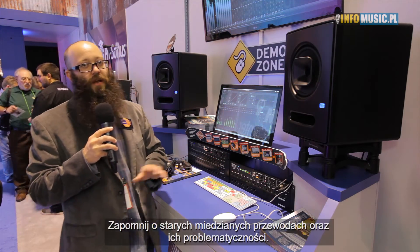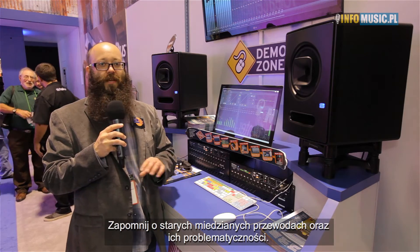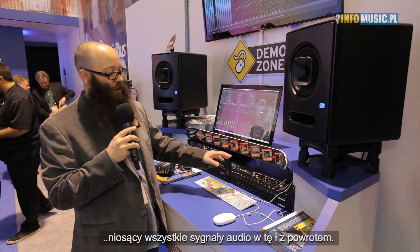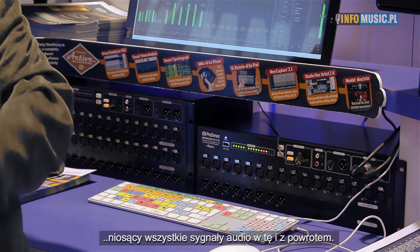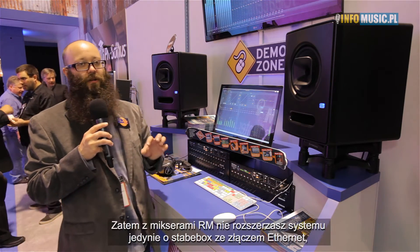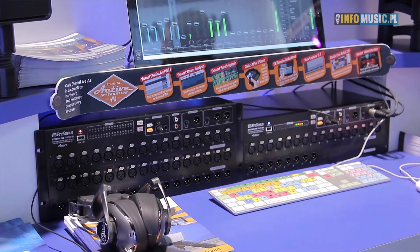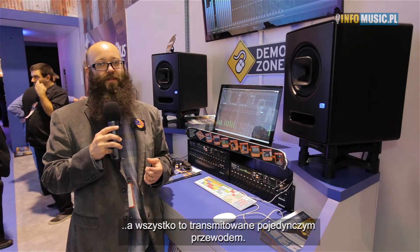That means you're getting rid of your old analog copper snake — all the noise that gets introduced, all the weight, all the expense. Now you have a single Cat5 or Cat6 cable going from the stage to front of house, carrying all 32 channels from your rack mixer into your 32-42 console mixer. All inputs from front of house also go back to your rack mixer, so you're adding a full mixer with monitoring with 16 mix buses — 30 AUX mixes and 32 inputs in a single Cat5 cable.